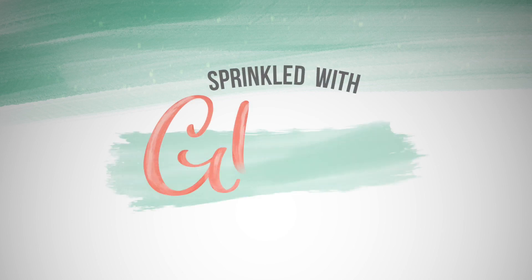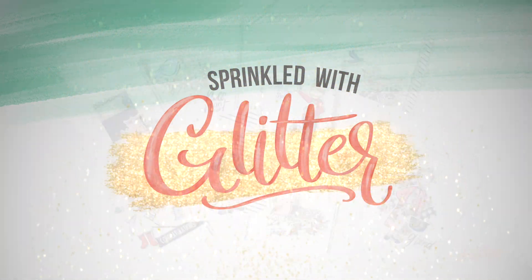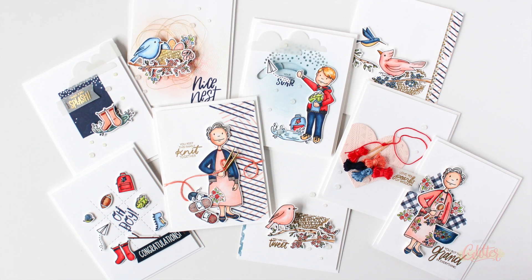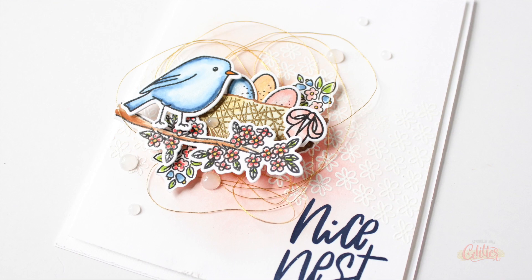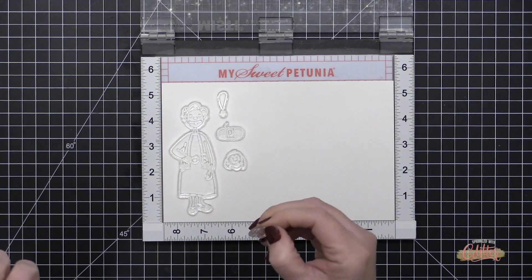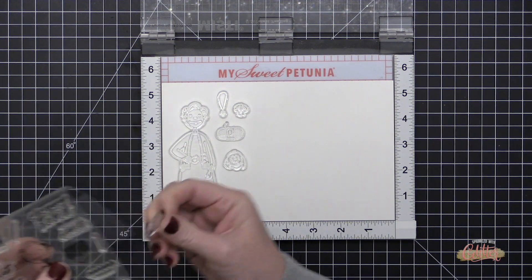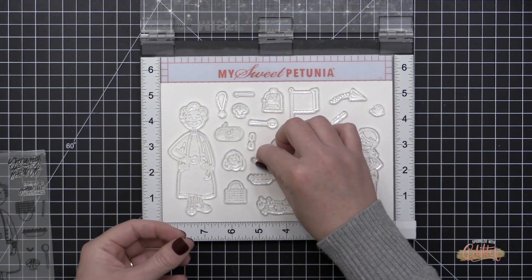Hey everyone, it's Carissa at Sprinkles with Glitter. Thanks for joining me today. I'm playing with the brand new Essentials by Ellen March 2019 release, which is full of really fun products. I thought I would share some tips and tricks for stamping, coloring, and die cutting several images at once so that you have all of these images ready to go for some quick and easy cards.